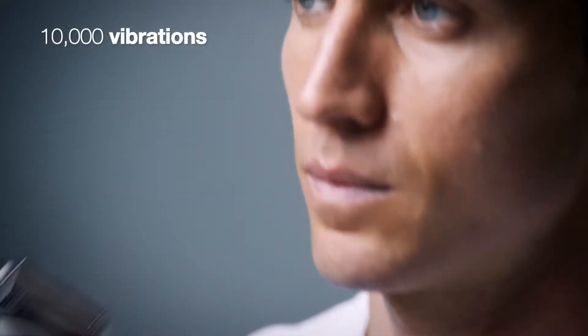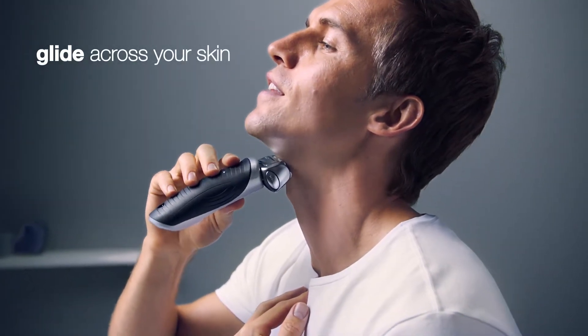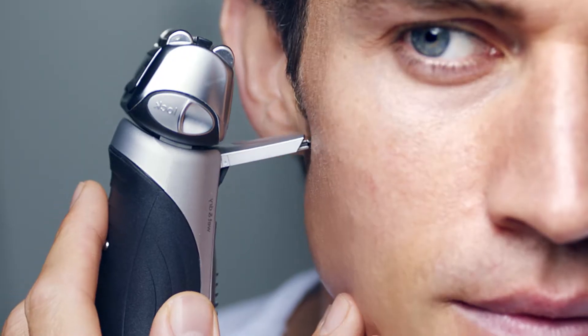Whilst 10,000 vibrations create a cushion for your Series 7 to gently glide across your skin. And for total control, the built-in precision trimmer takes care of the finishing touches.